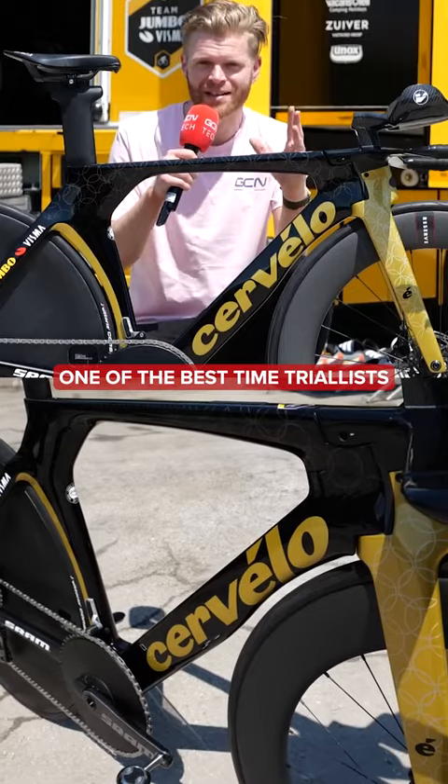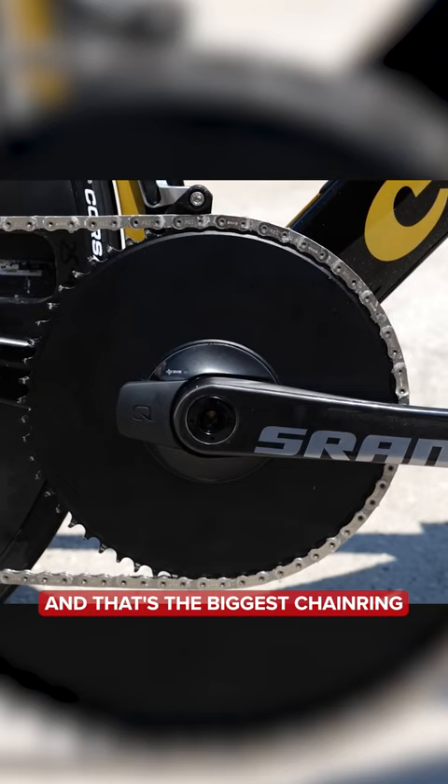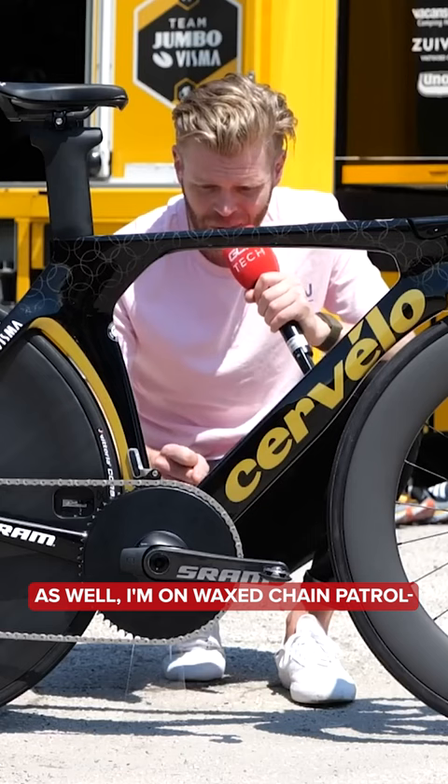Primož Roglič, one of the best time trialists in the world right now — Olympic champion — and his setup is really interesting because there are lots of neat details to make this bike as fast as possible. That's a 58-tooth ring, the biggest chainring Roglič tends to use in time trials. The cranks are 170 millimeters, so slightly shorter.